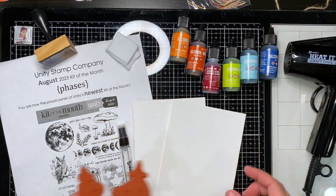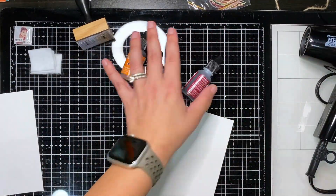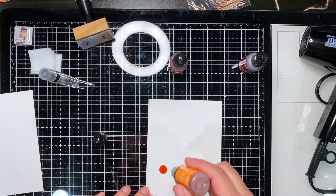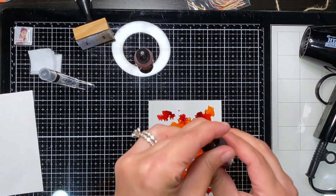Hey crafty friends, this is Julisa of Paper Gems by Jewels, and today I am sharing a fun alcohol ink background using some Tim Holtz alcohol inks to create some spooky backgrounds using some stamps from Unity's August 2023 Kit of the Month.